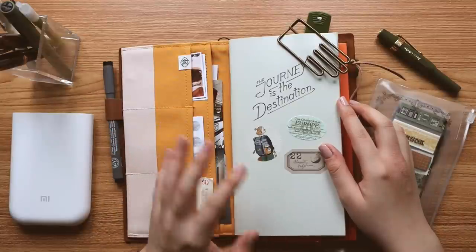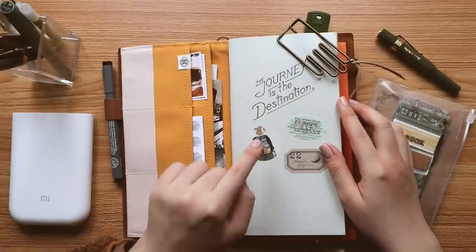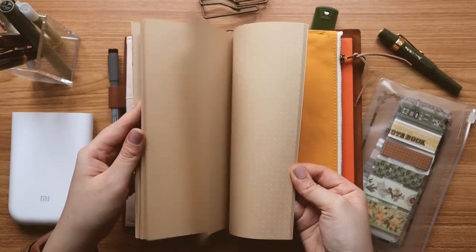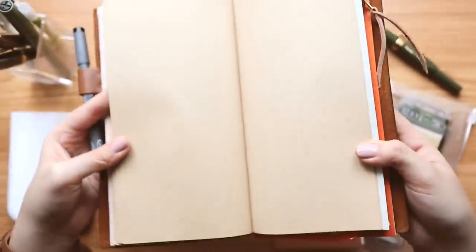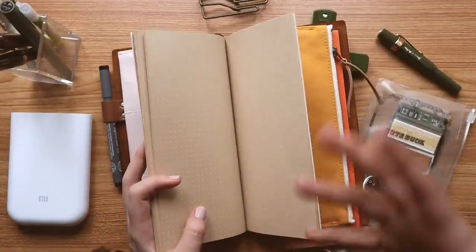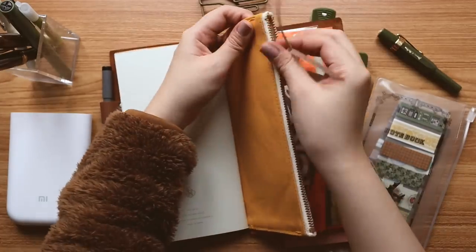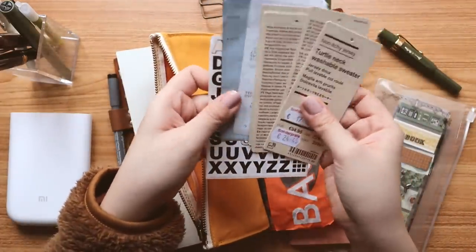I asked my friend to bring this to me in the Philippines — it's a collaboration with Travelers Factory. I stuck in some stickers, and this one is actually a white dot craft journal. You don't really notice the white dots at first, but they're there — it's subtle. If you're not comfortable with blank or plain paper, this is a great option. I usually use the MD paper cream paper, but I wanted a change and got into craft paper, so I bought two of these and I'm currently on the first one.